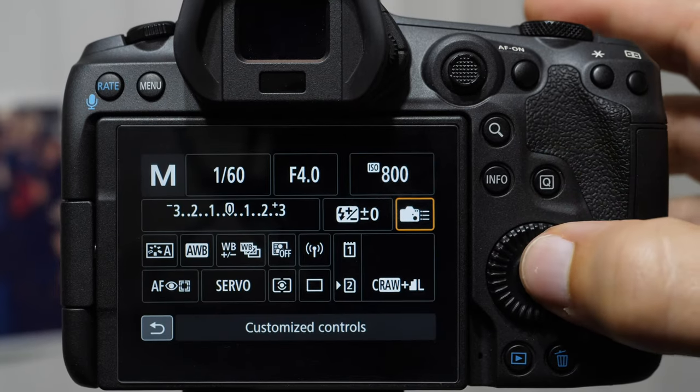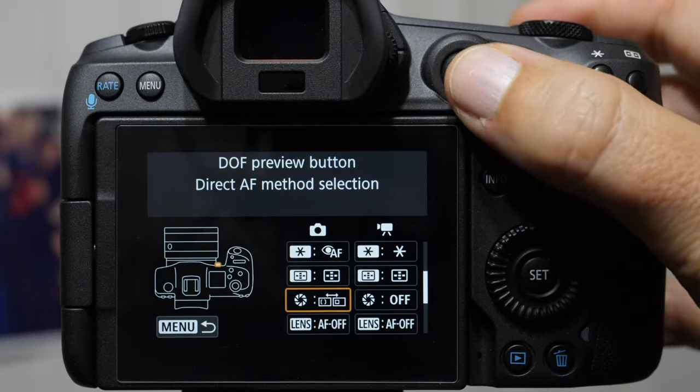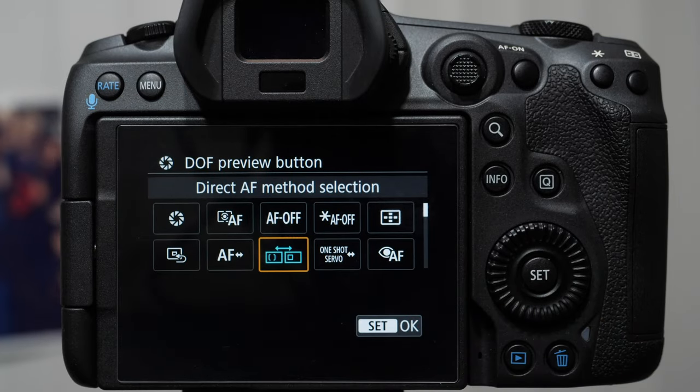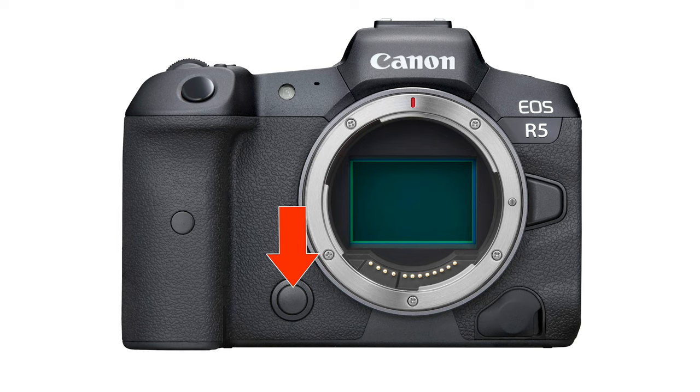The next customization I would highly recommend is this one — the depth of field preview button — and we want it set to direct autofocus method selection. This is a fancy way of saying changing the focusing clusters. The depth of field preview button is the button on the inside of the camera where your right ring finger would rest.